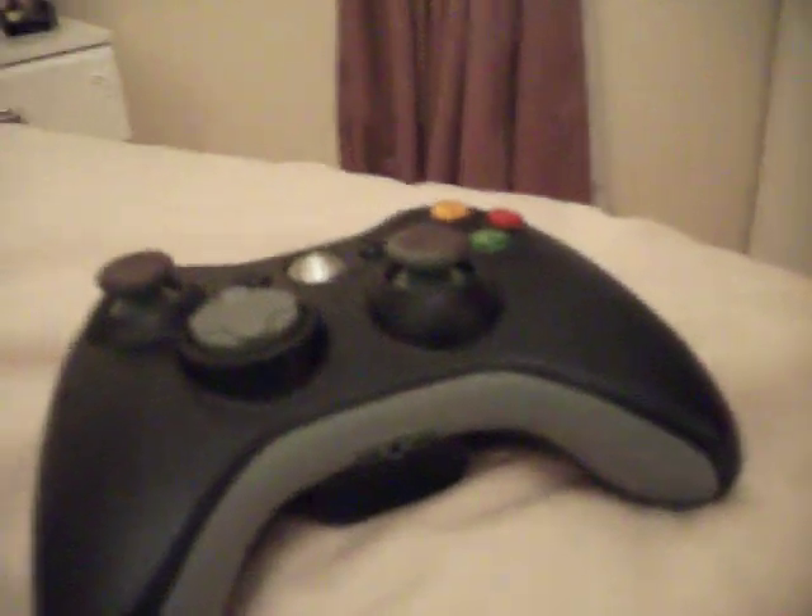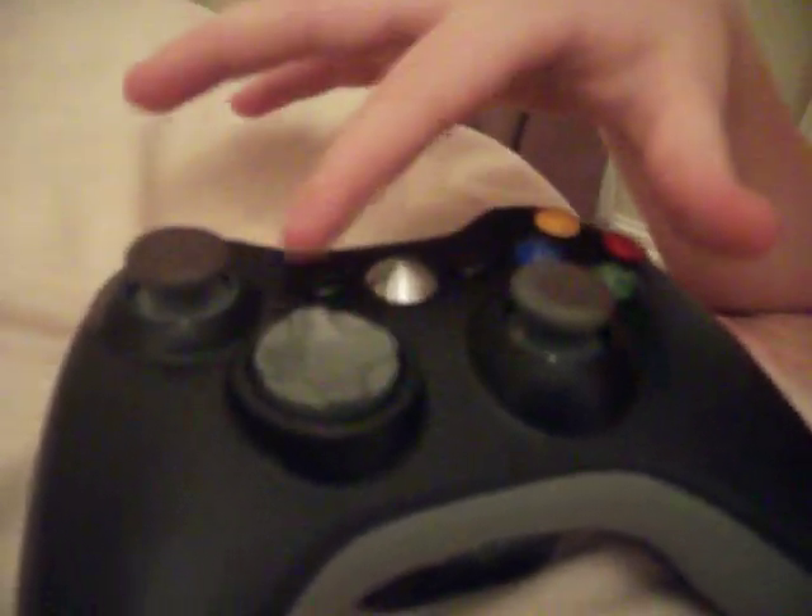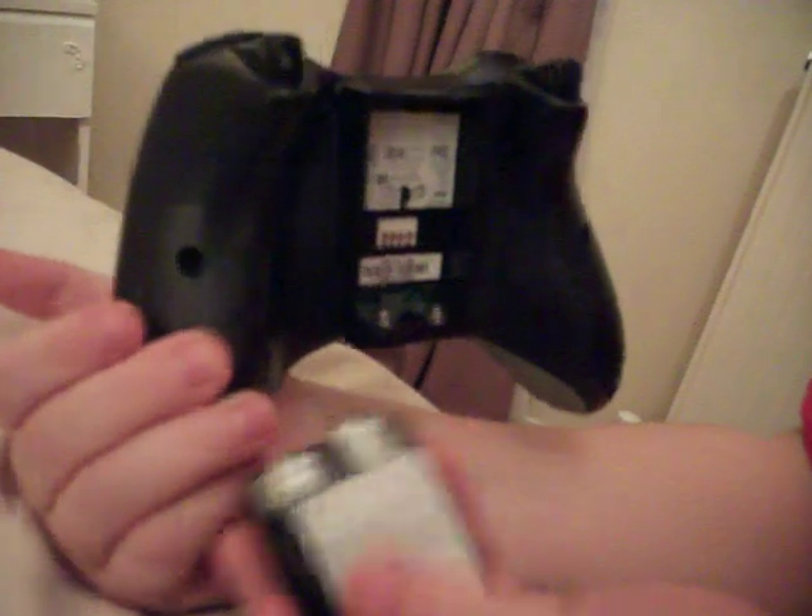Now onto the controllers. So just the standard Elite controller, which Lewis will tell you about. There's grey and black vinyl, and it's got a stainless steel Xbox sign. These were actually grey, but over time I just marked them. On the back, it's all black. That's it.